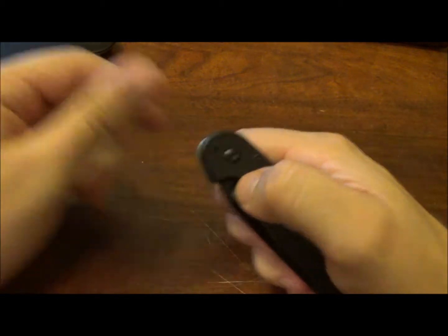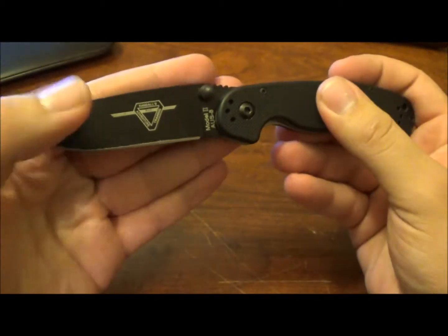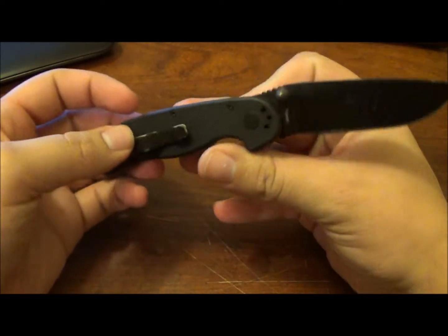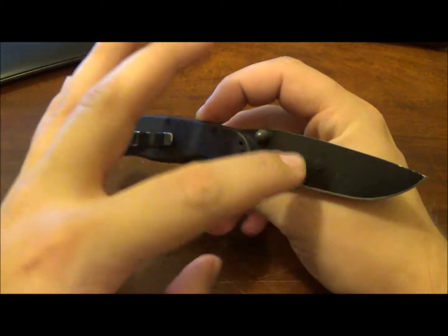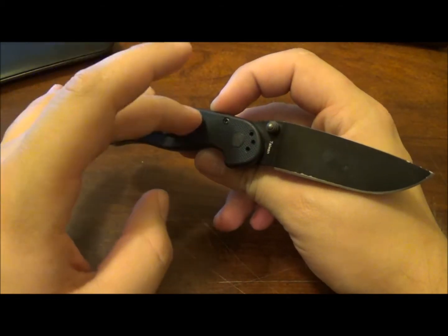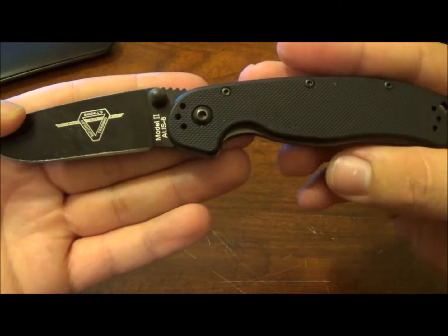This is the Ontario Knives RAT Model 2 — the smaller version. They also have a RAT Model 1. This one is the black on black color scheme. They also have a few other options; the ones I saw on BladeHQ right now are the black on black for around $30.95, a black and stonewashed, a pink with stonewashed, and a pink with black blade. We'll get into pricing in a little bit.